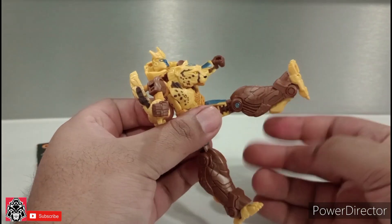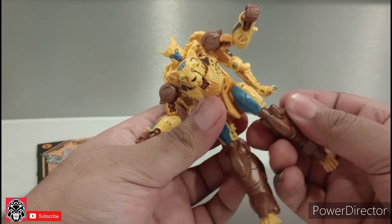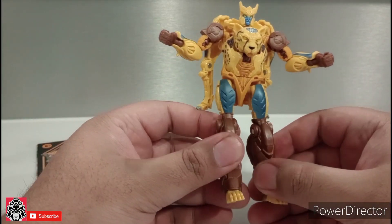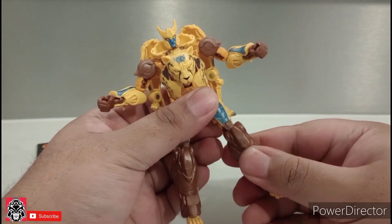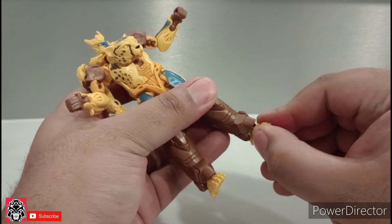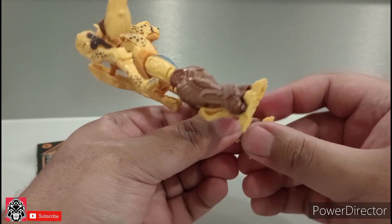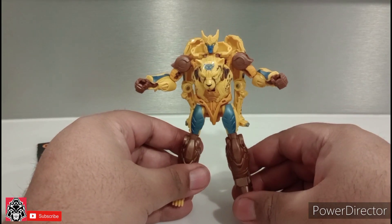The legs can kick this far up, but the beast mode kibble is in the way so you can't really kick far back. You can do a split — you cannot get the full Van Damme split. 360 at the knee, though that's more because of the transformation. He can bend at the ankle as well. Overall, as far as articulation and posing power, he's pretty good — pretty nifty.